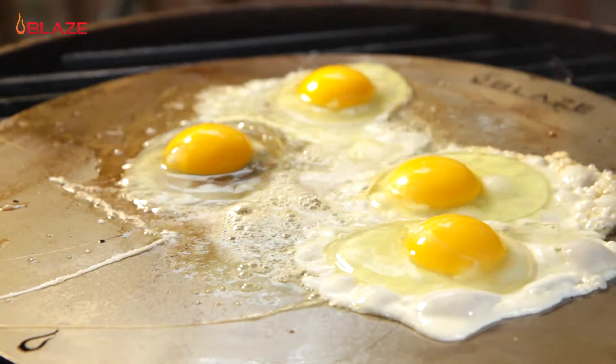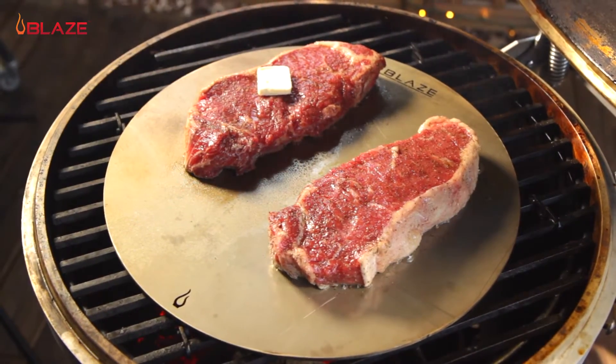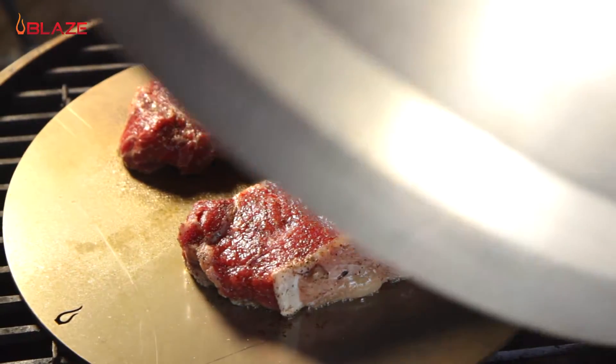This stainless steel plate retains and disperses the heat rising from the charcoal, producing the perfect environment for searing steak with that all-over crust.